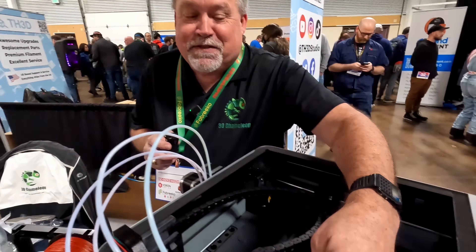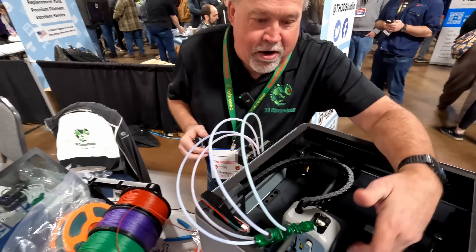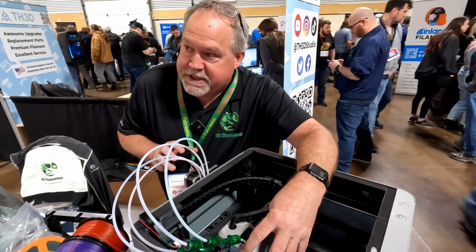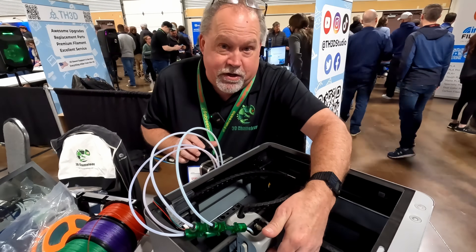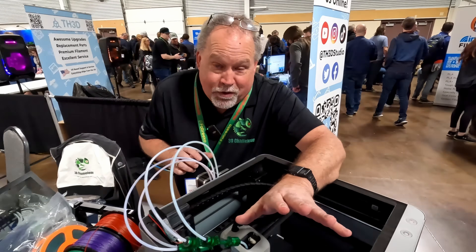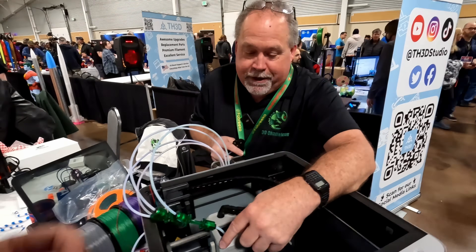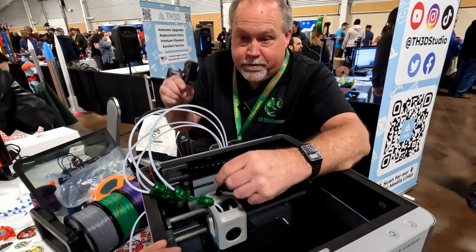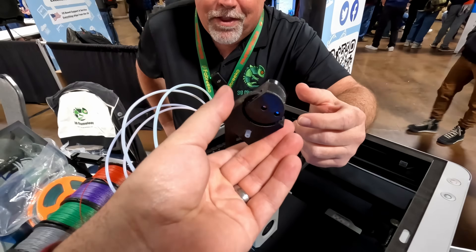Bill also took inspiration from Bambu Labs' filament cutter. Bambu cuts the filament right at the hot end — the best place to cut it — so you don't have to deal with tip shape issues. The tip shape problem is the number one issue with any color change, causing bulbs on the filament end that jam the system. The solution is the 3D Clippy: a completely open-source, mechanically actuated filament cutter that attaches to any printer.